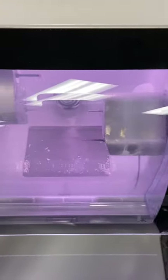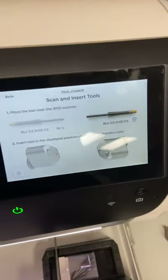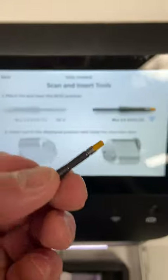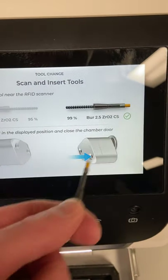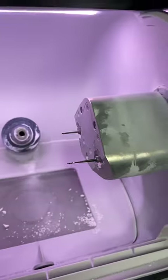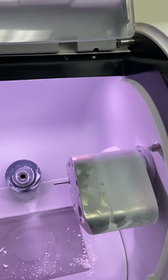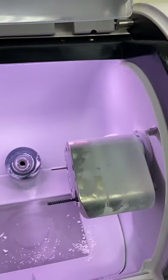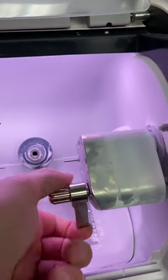Clicking 'Mill Zirconia Super Fast' moves the motors and walks us through changing out the burrs. It's asking us to scan a 2.5 burr, so I grab one, scan it with the RFID reader, and we get a green check mark telling us to put the burr into that burr slot. I remove the existing burr with the small wrench, thread in the 2.5 burr, grab the large torque wrench — used for the carbide burr — and tighten it until it clicks.